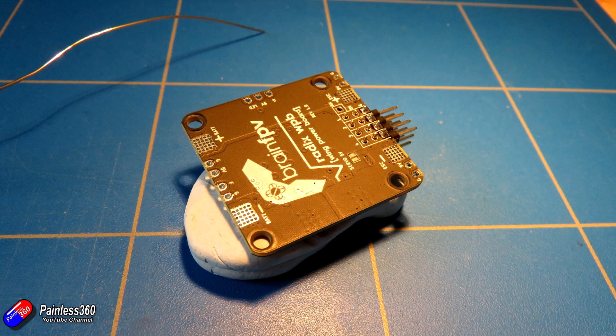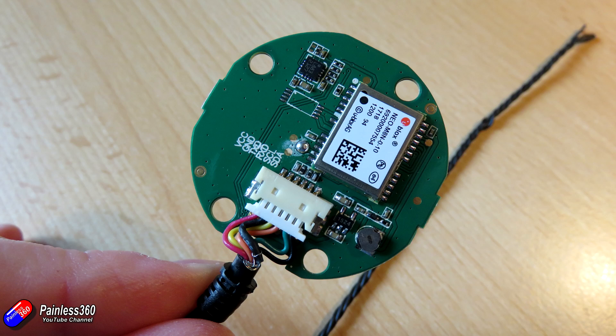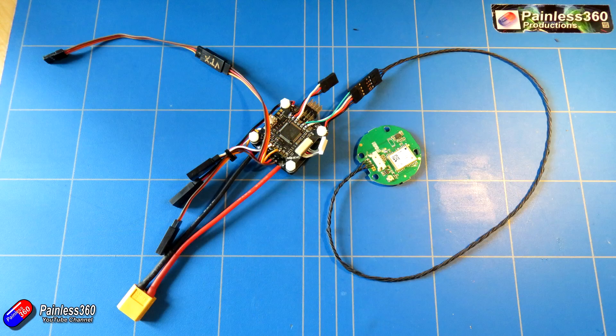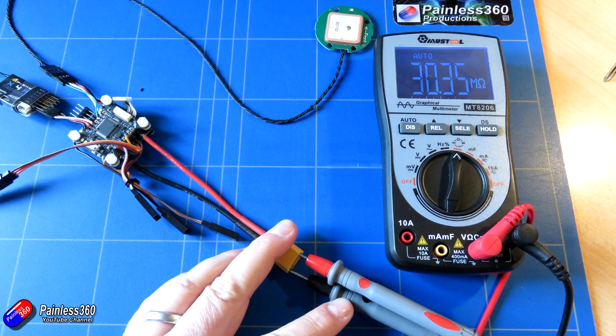First up is to solder the pins — I'm using right-angled pins so they shoot down the back of the Bixler, keeping it as low profile as possible. I've taken the GPS out of its cover and removed the little plug. It helpfully has all connections labelled on the GPS PCB so I can solder directly to those pads. Don't forget: the transmit of UART6 has to go to receive on the GPS, and the receive on the GPS goes to transmit — you swap them over. That's one of those golden rules when wiring these things up. Visually inspect to check for shorts and confirm all wires are correct, then plug it all together.